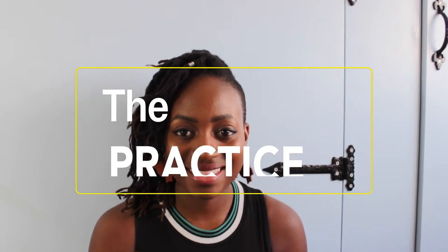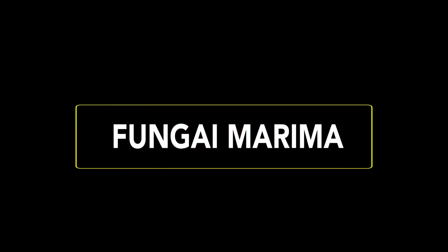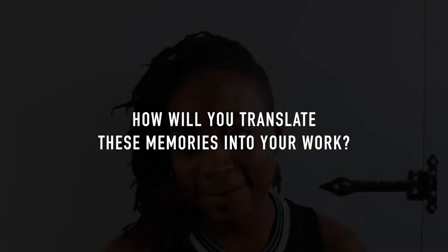I believe that practising art opens up your mind. What project? What it's going to look like, I'm not entirely sure.